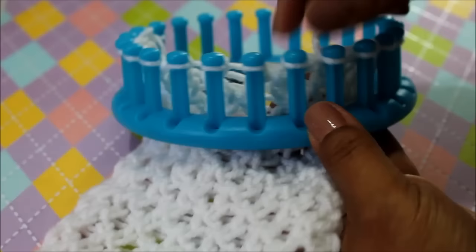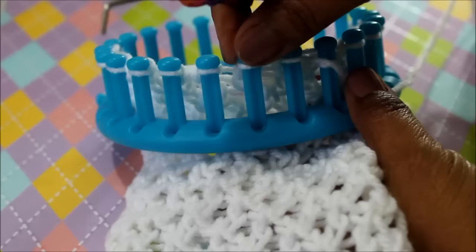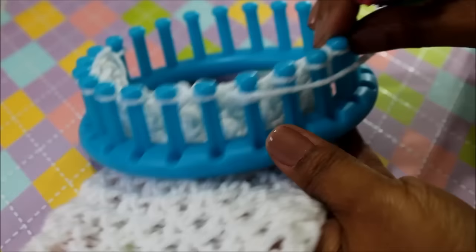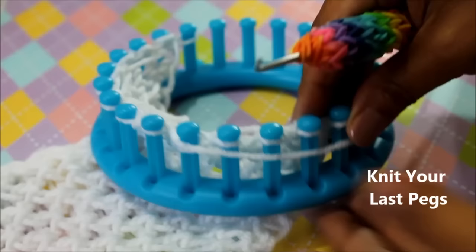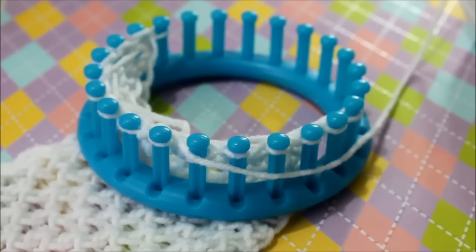Continue until the end doing that. Your working yarn is here on your peg — skip the next two, go to the third and half wrap, come back to the one before it and do that figure eight. In essence, your figure eights are sitting between skip pegs. That's basically what happens after that first set when you begin rows two and four. And that's it — that's your diamond lace stitch. We'll see you next time!